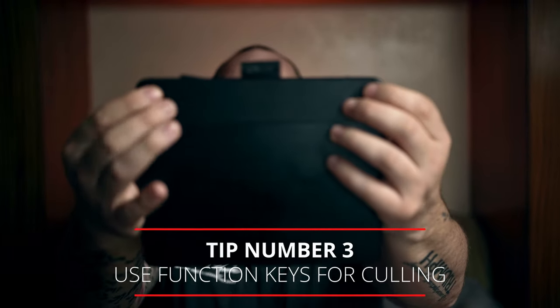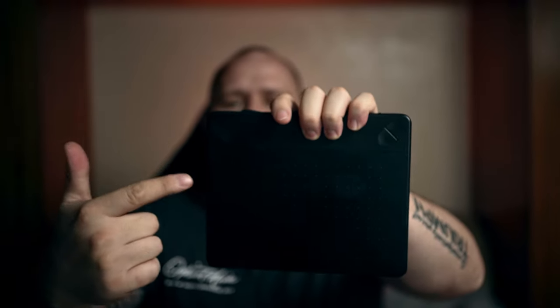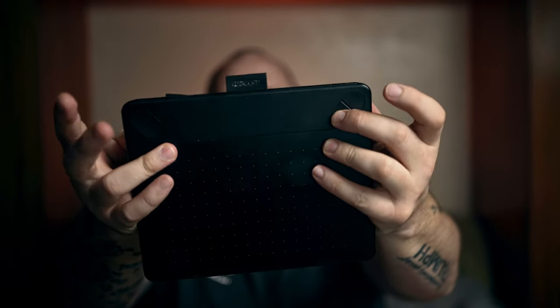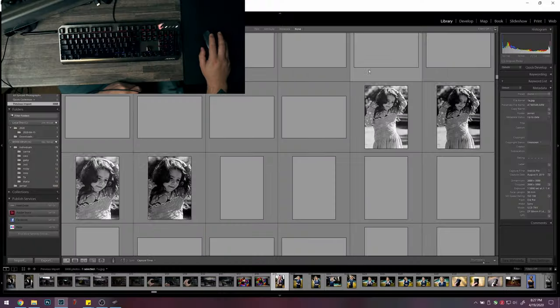Step number three is finding a way to use the macro buttons up here. The newer ones are in a straight line on top; there are usually four buttons. On the Intuos Pro they're on the side with a scroll wheel. For culling, I set one button to next, one to previous, one to delete, one to okay, and in Lightroom I have a quick selection button. I can just sit back and use it almost like a controller — click next, next, next.